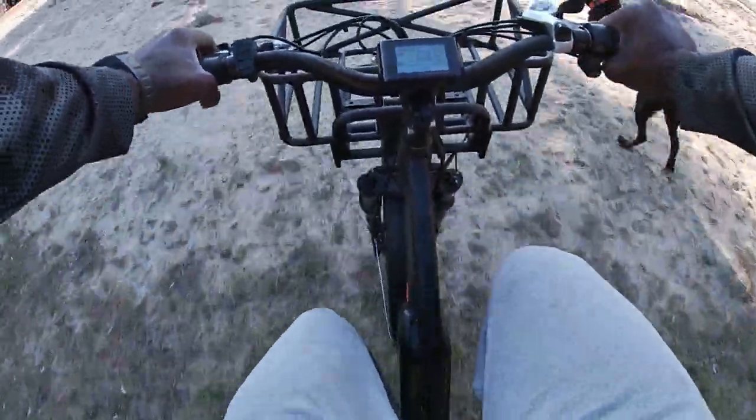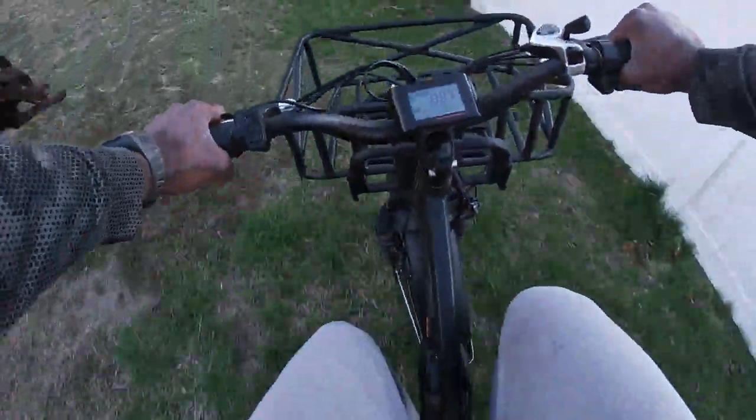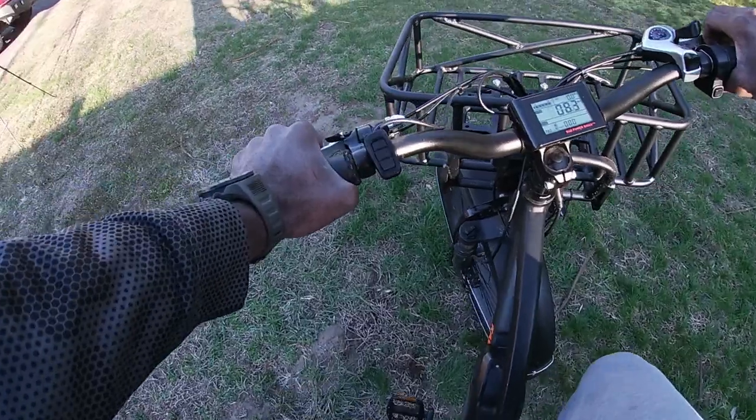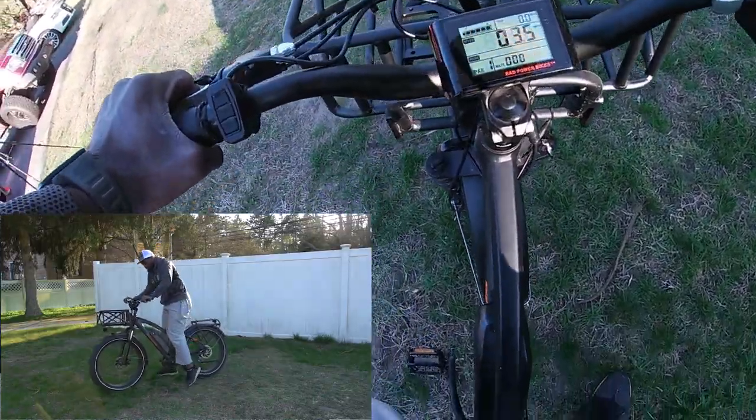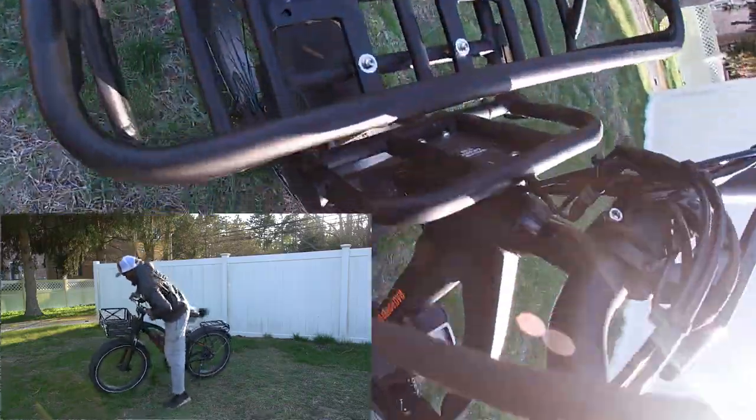Now I'm pedaling — actually, I don't even need to pedal and it goes. It's got front and rear disc brakes. Kickstand down.